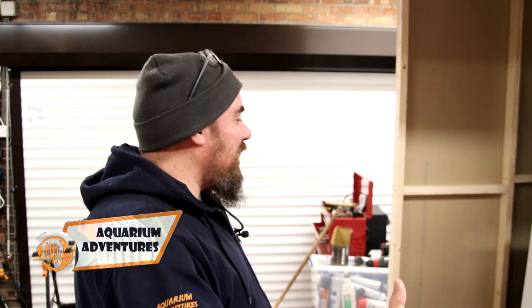Hey everybody, welcome back to the channel. Nice to see you again. Today we're in the fish room. We're doing fish room 2.0 — we're doing the build, we're starting it at last. If you haven't been here before, welcome. This is a channel all about aquarium and aquatic related type stuff.